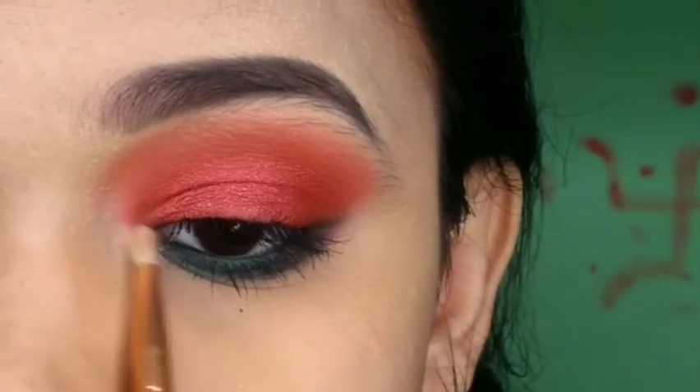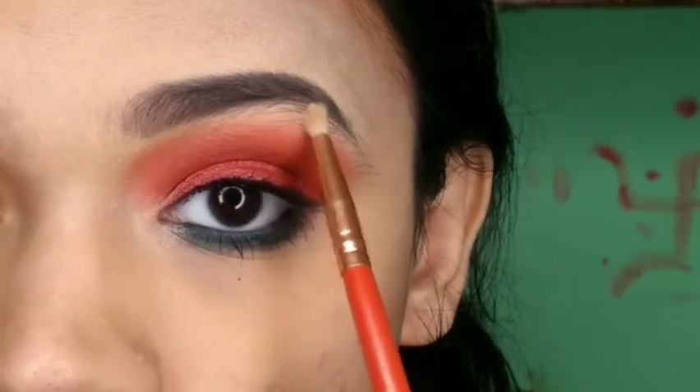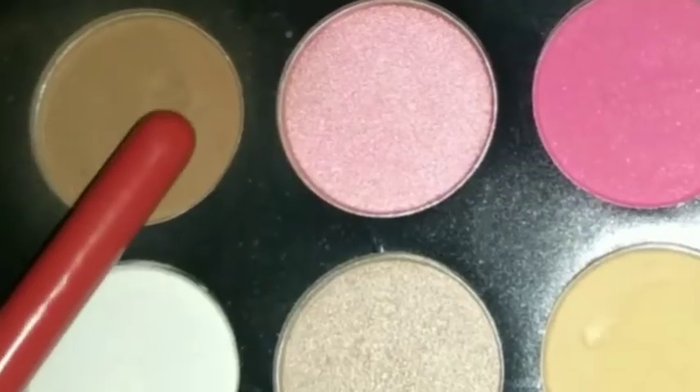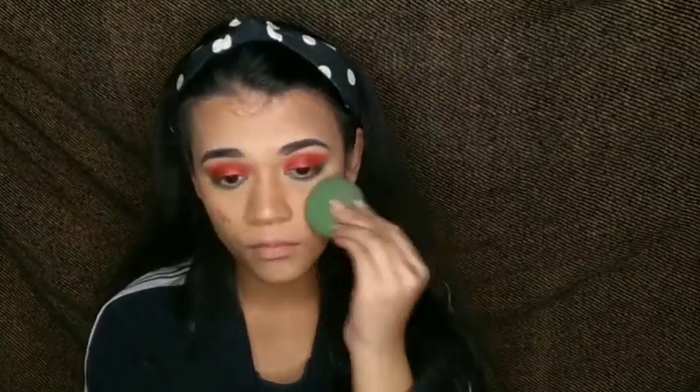Now I'm using Wet n Wild highlighter on my brow bones and inner corner. From the same eyeshadow palette, I picked a brown color and did very soft contouring with a fluffy brush. You can use any angular brush for this step.